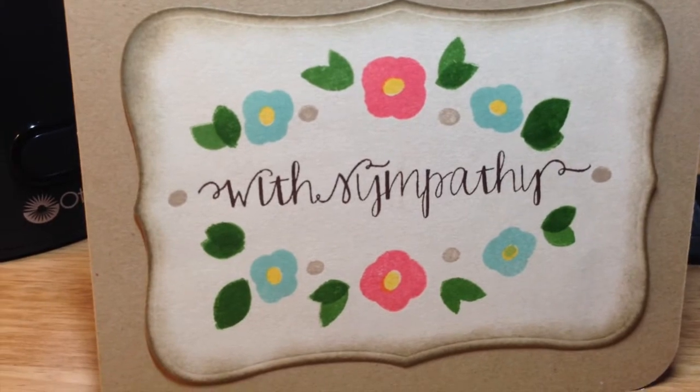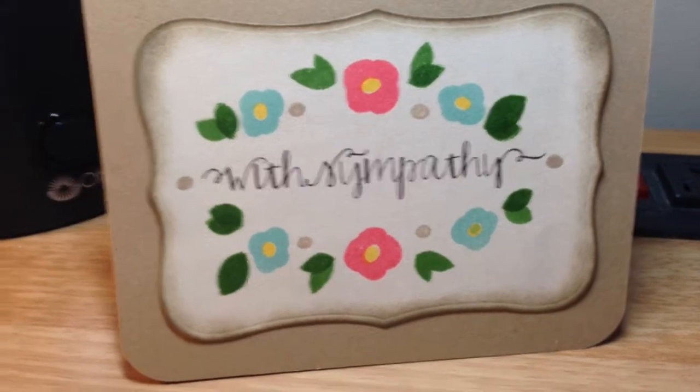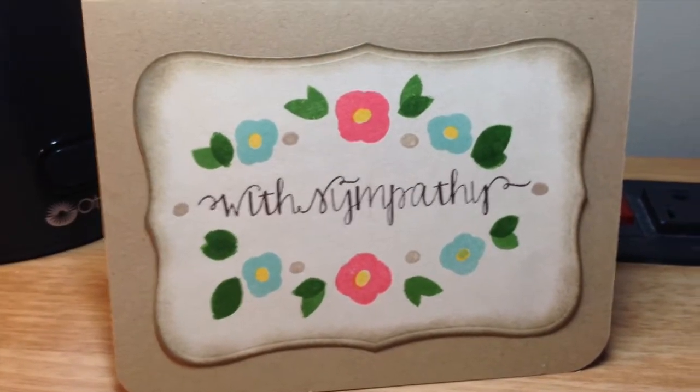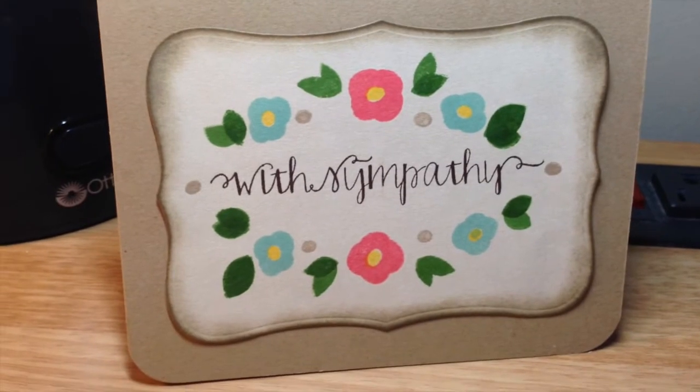That's my entry for her challenge. I will leave her video down below if you'd like to enter. There are also ways that you can get bonus entries, so you can watch her video and find out all about that. Thanks for watching, bye!